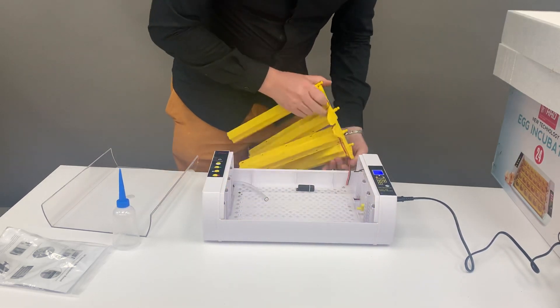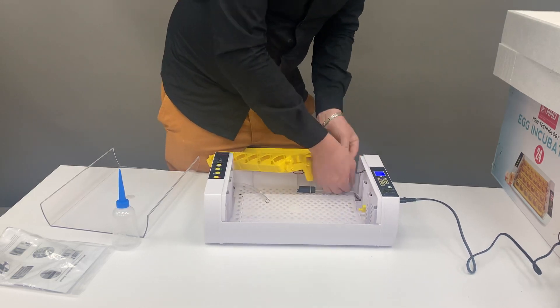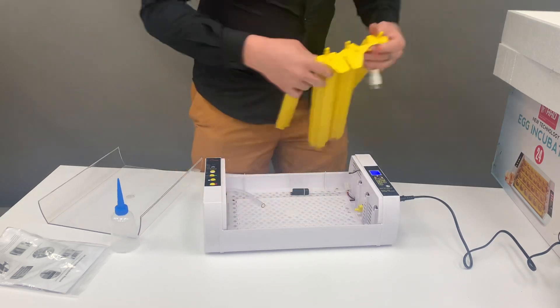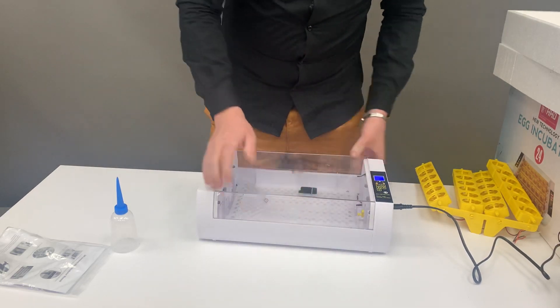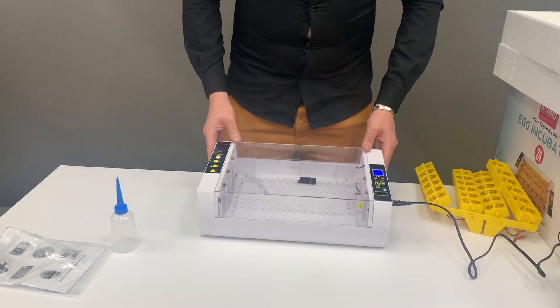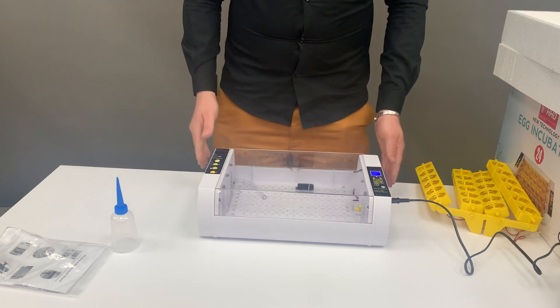You'll also be disconnecting your lights, which is a little box that just unclips. Once you've done so, place those eggs on the floor of the incubator and close the lid, where they'll start hatching from day 21 to day 24. Don't forget to like and subscribe to this channel.